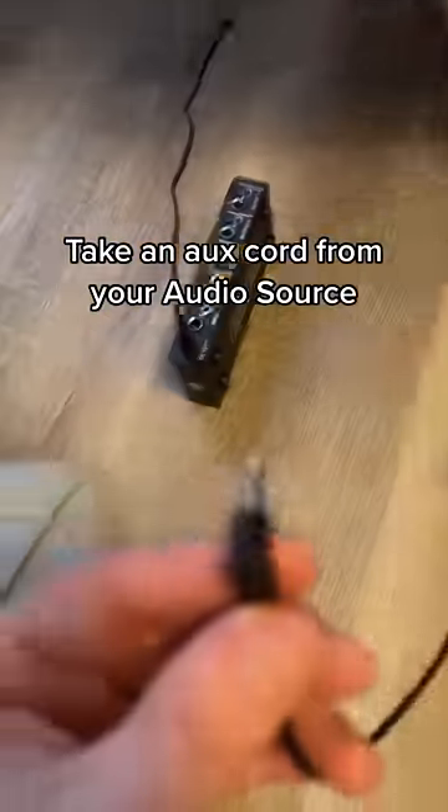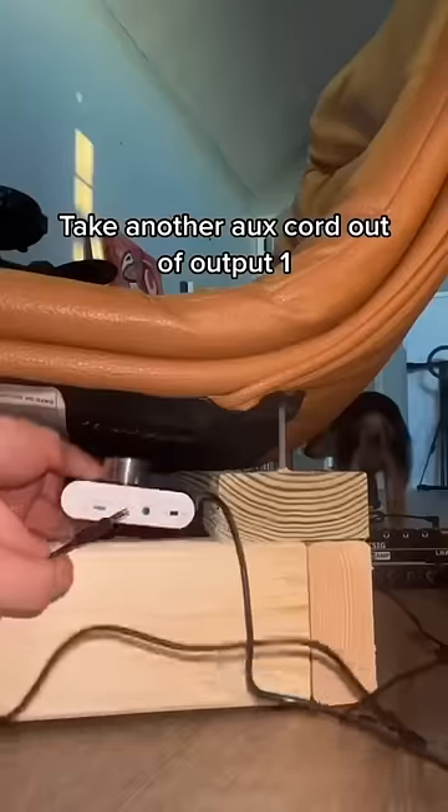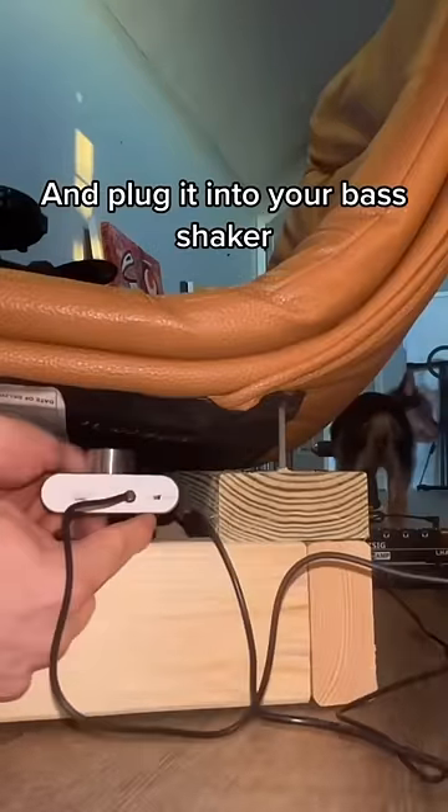Take an aux cord from your audio source and plug it into the input. Take another aux cord out of output 1 and plug it into your bass shaker.